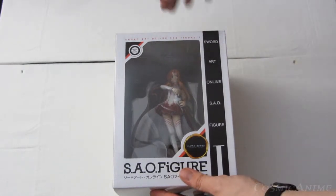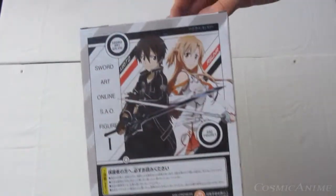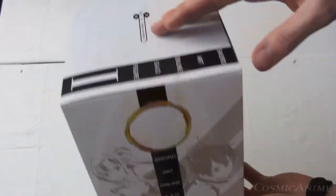So, I did Kirito, and now I'm going to be doing Asuna. The same box, nothing special about it, it's just the same box.